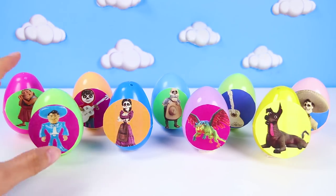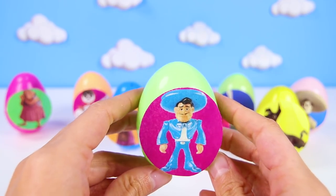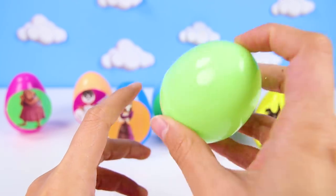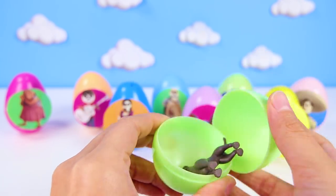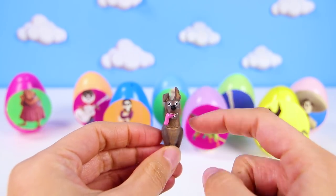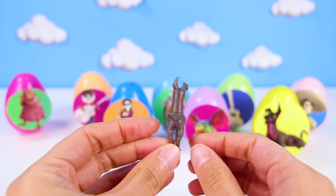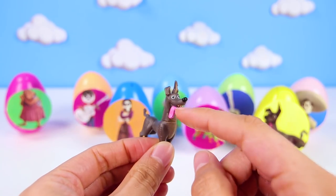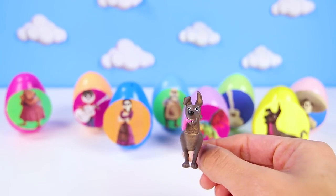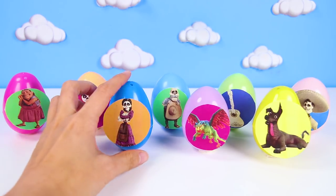Uh oh, look who's next! It's Ernesto de la Cruz! Ernesto loves music just like Miguel, but he isn't very nice! Hmm, I wonder if he knows anything about Miguel's missing things! Let's find out! Hey wait, look who we found — it's Dante! Dante is Miguel's super nice dog. He is a Mexican hairless dog and he's Miguel's most loyal friend! So now we know Ernesto took Miguel's things! Give me a big thumbs up if you think Ernesto has Miguel's guitar also! Let's keep checking more eggs to find out!